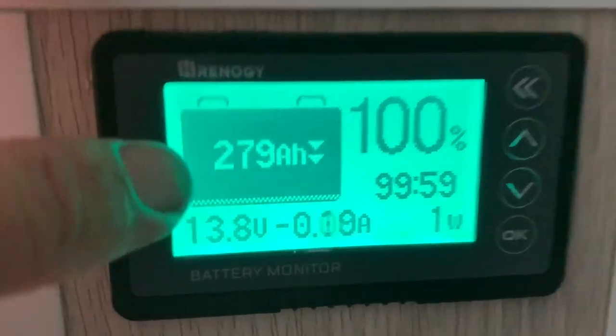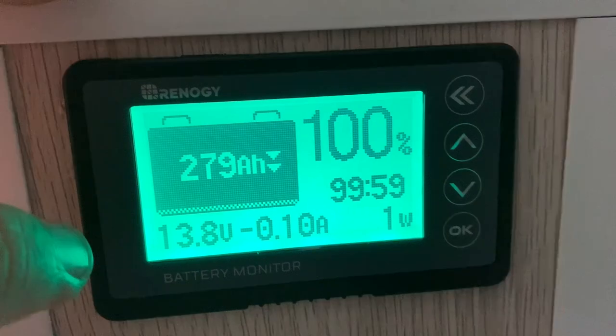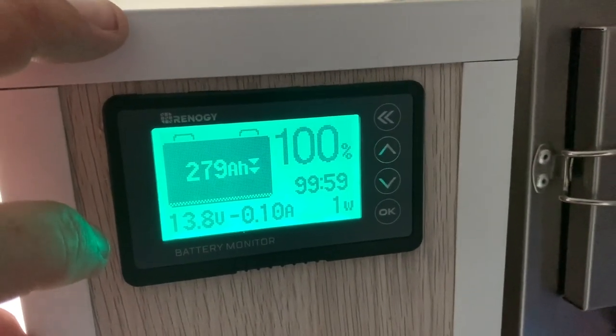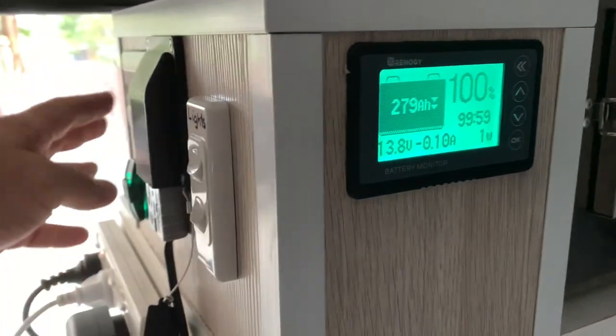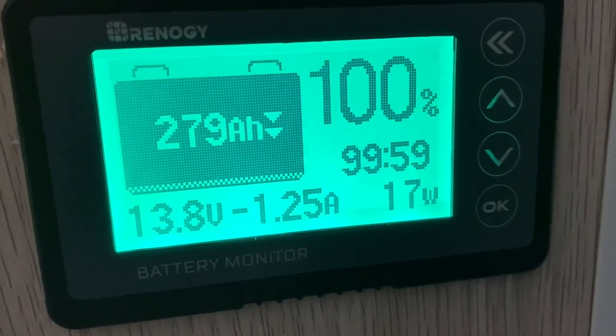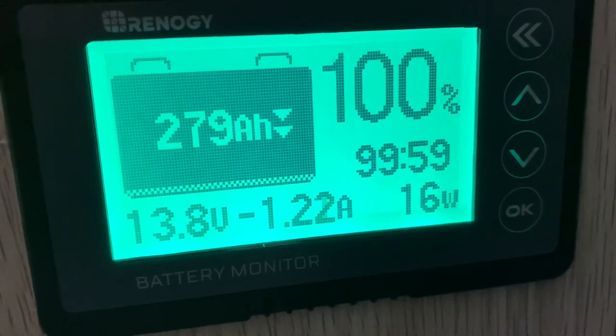Okay, I've got 279 amp hours on the clock, so I will subtract from that. I don't have a counter on this monitor to show you exact power usage, but I can give you approximate. I'll turn the inverter on. With the inverter on, that's the power usage just with the inverter sitting there doing nothing — about 1.2 amps.